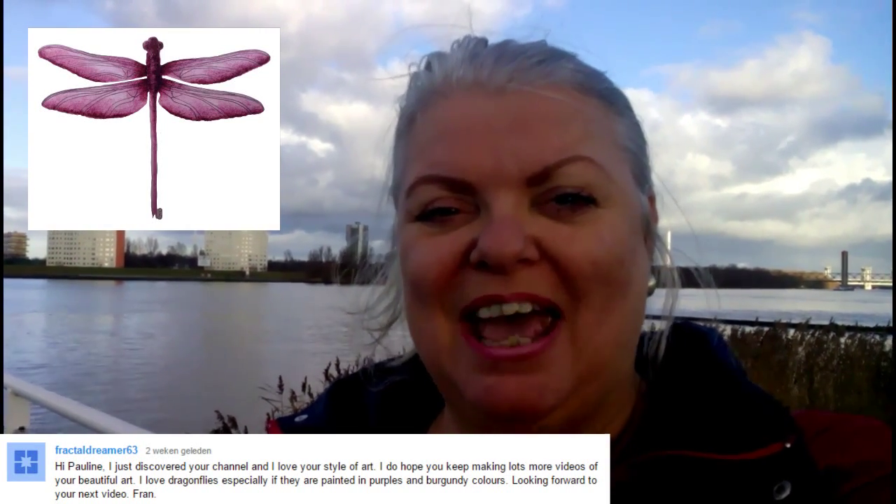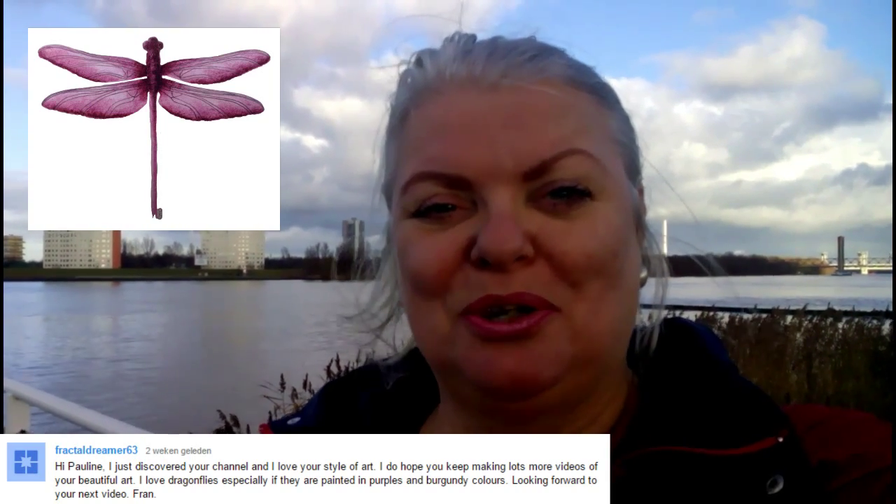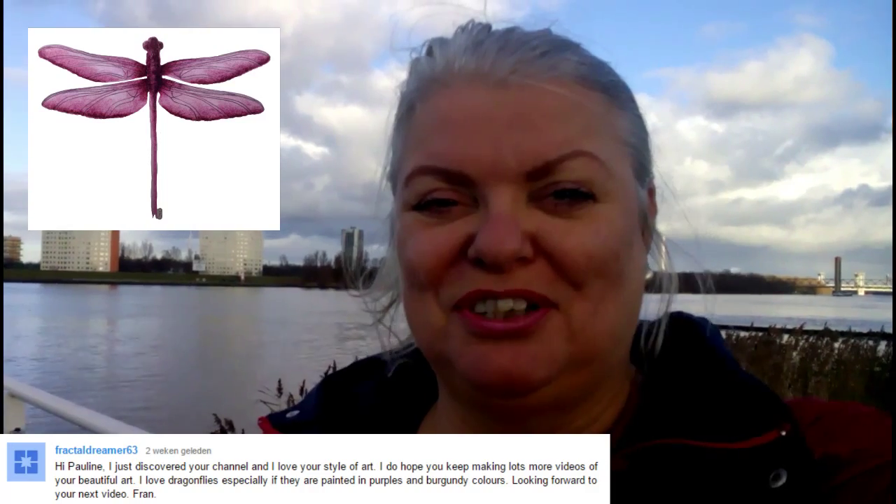Hi, I'm Pauline van Doorn and today I'm going to show you how you can paint this dragonfly. Thank you Fran for the tip.